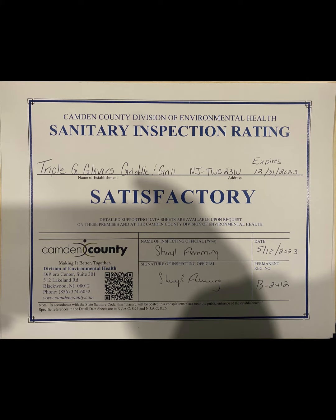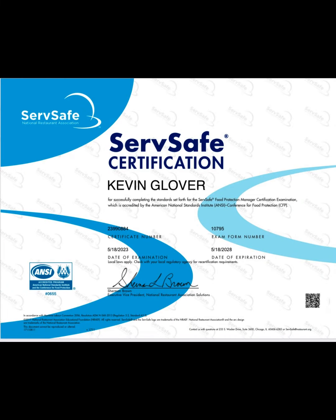Health approval, check. Food handler, check.